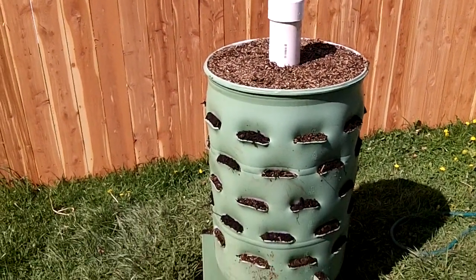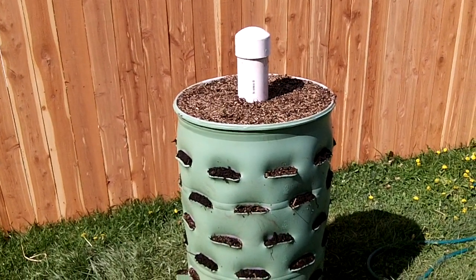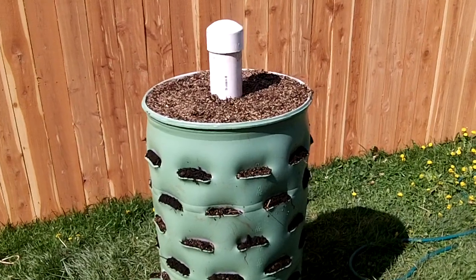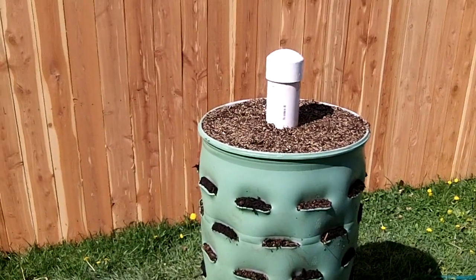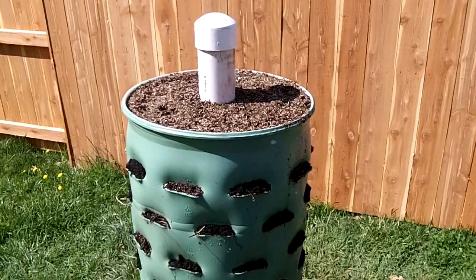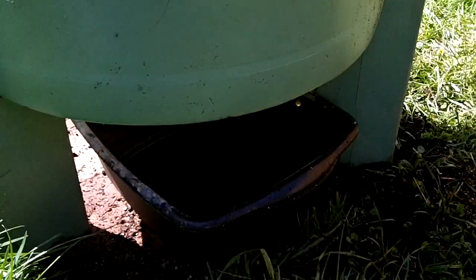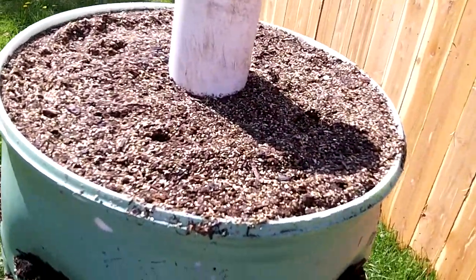Hey guys, this is Spiffy Guy and I'm back with another around-the-home video. This time I'm going to quickly talk about planting in the garden barrel. I filled it up with the mix, really soaked it down and let it compress, then added a little bit more mix on top to deal with compaction, because this mix will compact. I've got drips coming out the bottom, so I've thoroughly saturated it.